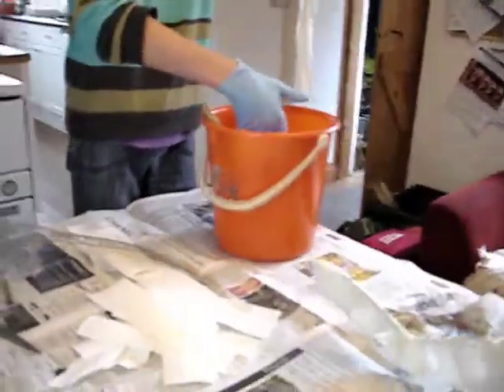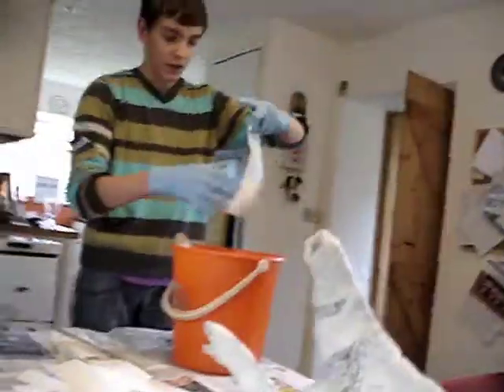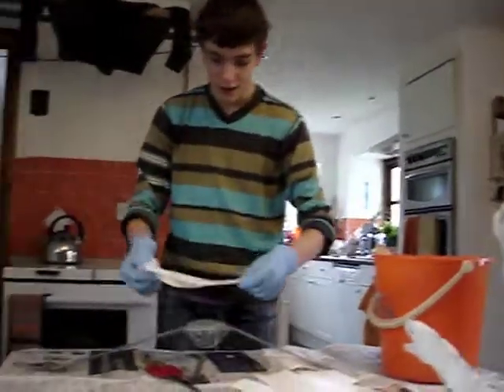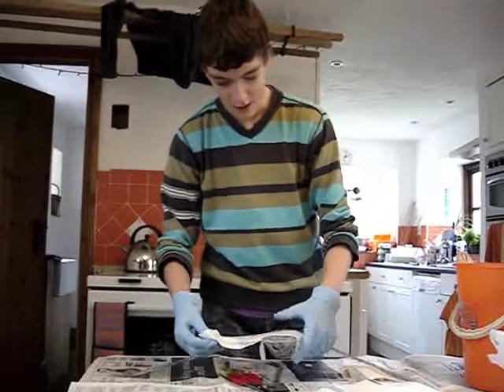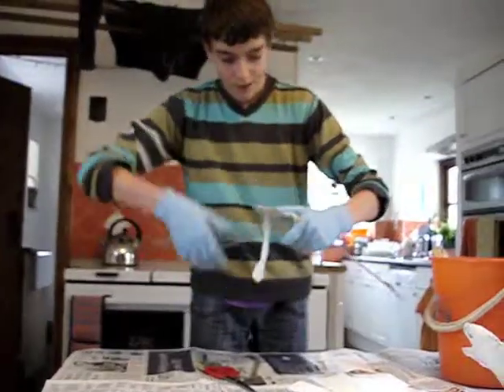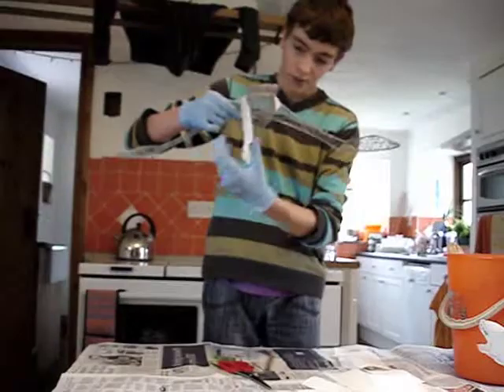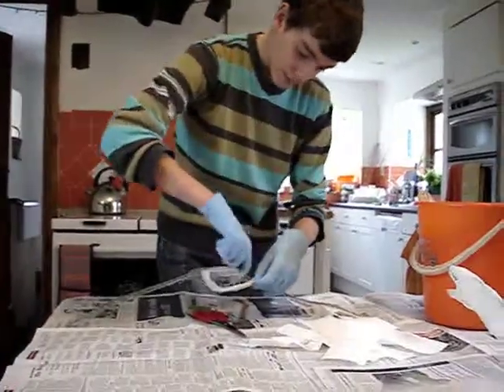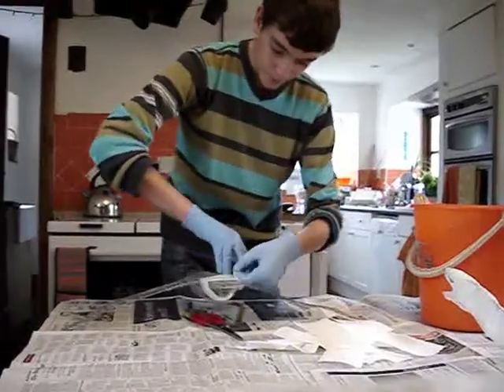So now what you want to do, once you've got rid of all the excess gunk, is just basically wrap it round your armature. All you need to do is just wrap it round the whole of your armature and do a full body covering.